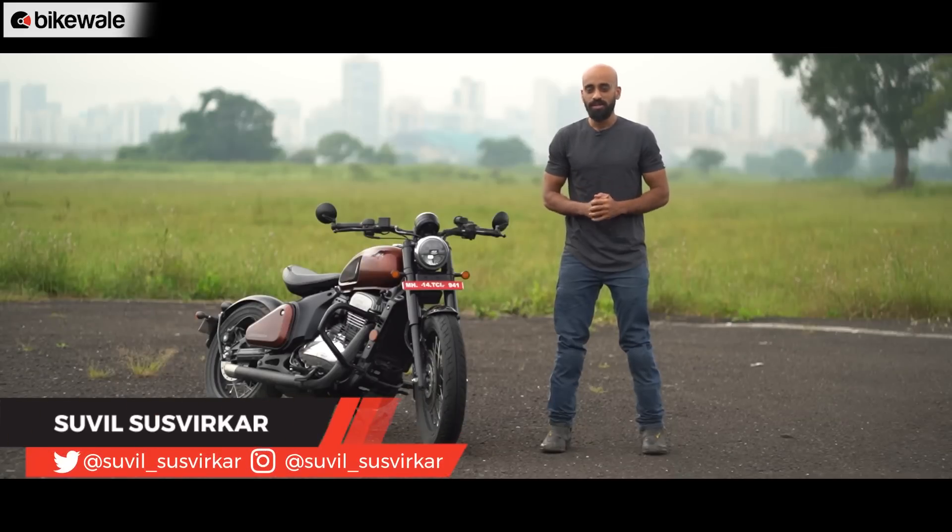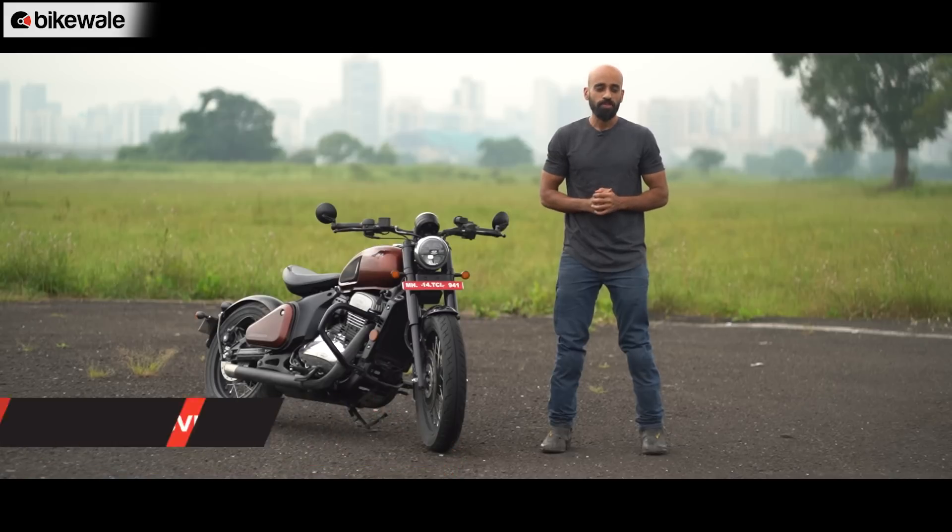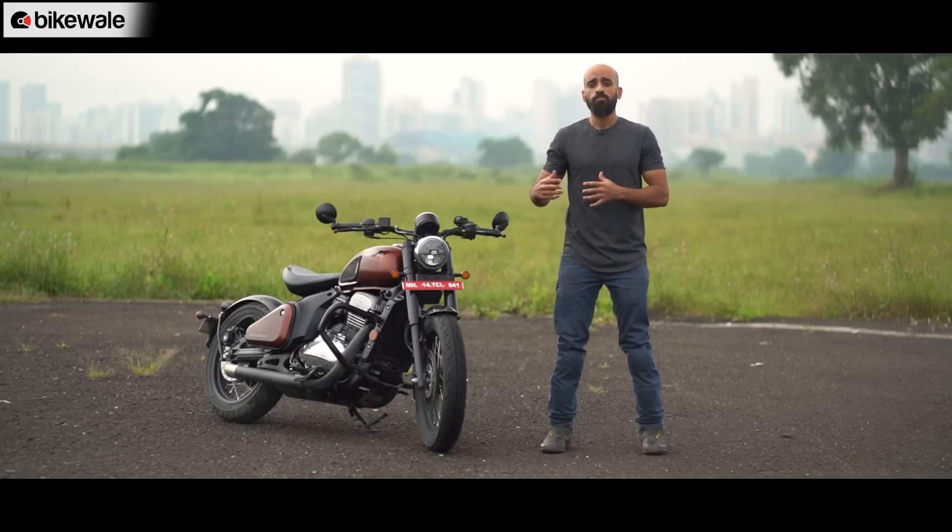Welcome to BikeWale. My name is Suvil and this is the new Jawa 42 Bobber — the company's second Bobber-style motorcycle after the Perak. Company officials say there are going to be more products with Bobber styling in the future, but that's something we are not going to talk about today.